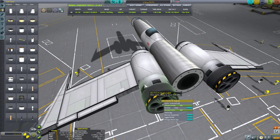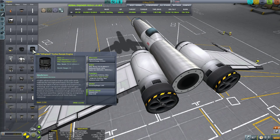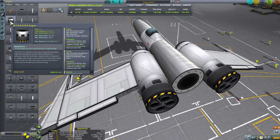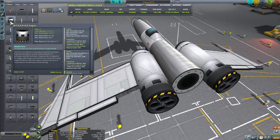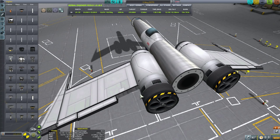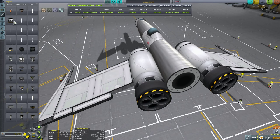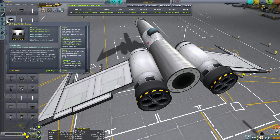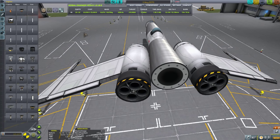Why rapiers? For one reason: maximum thrust at highest speed. For ramjets, which I usually use for SSTOs, you only get maximum thrust at Mach 3. For rapiers it's Mach 3.7 — these engines become most efficient at higher speeds, so you can abuse that and get to ridiculously high speeds in lower atmosphere. As long as nothing explodes from heat, you can get up to around 1500 meters per second before engaging rapier secondary mode and switching to liquid fuel and oxidizer. They're not as powerful as ramjets but more efficient for SSTOs.